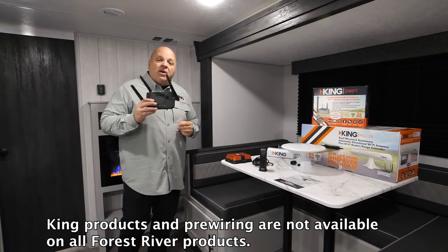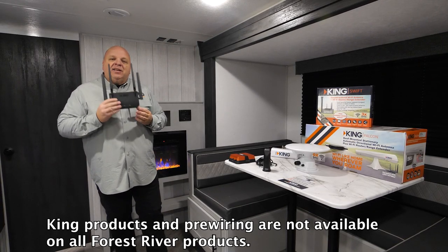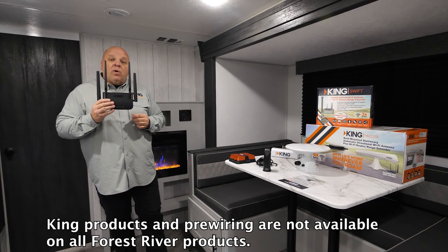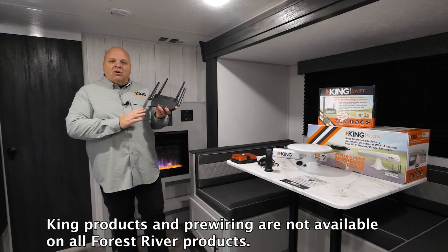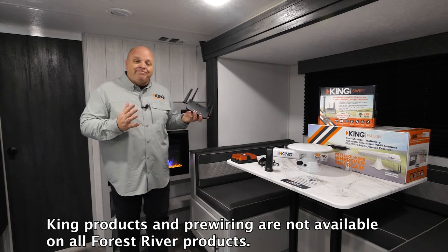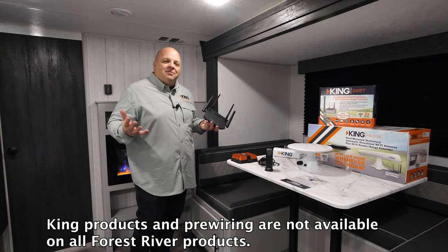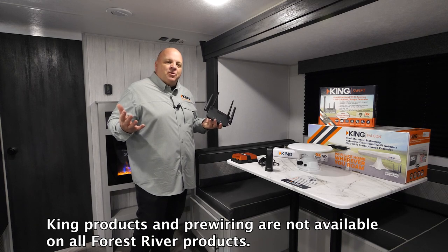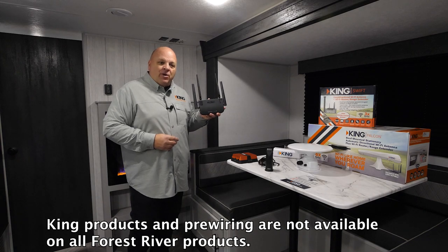That's where we're going to attach the King Wi-Fi Max. King Wi-Fi Max is our router range extender that we talked about in that previous video. It's taking in the 2.4 gigahertz Wi-Fi signal at the campground and improving it, rebroadcasting it out inside the RV on the 5.0, 5.8 gigahertz band — the best we can do to improve that Wi-Fi signal at the campground with this little Wi-Fi range extender.